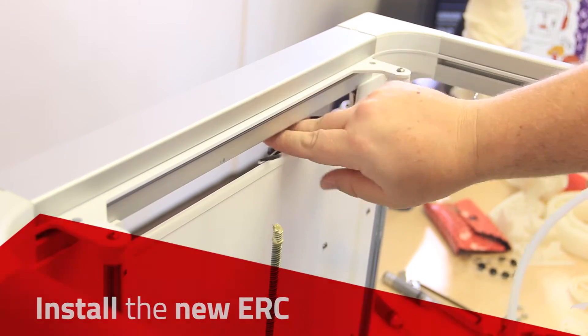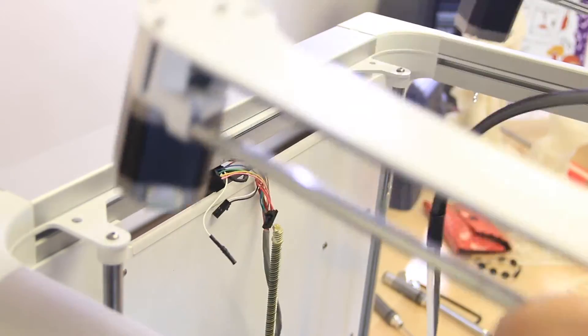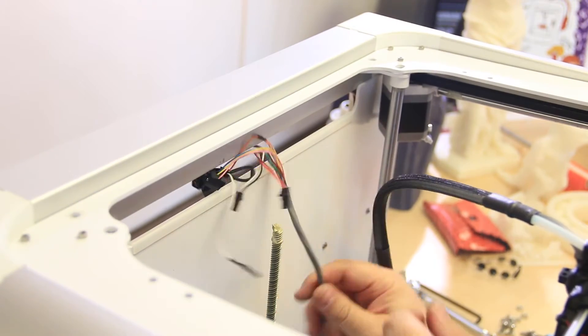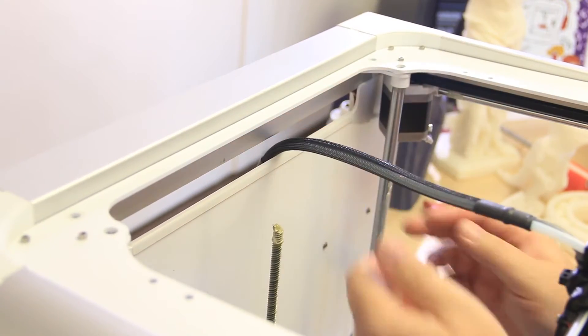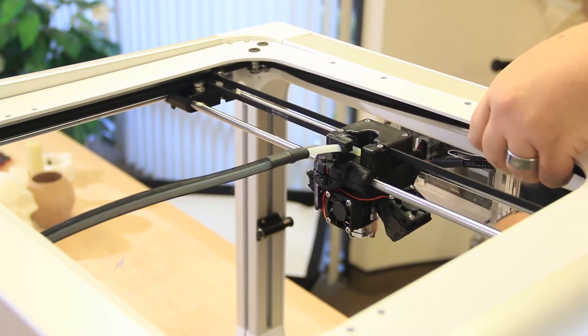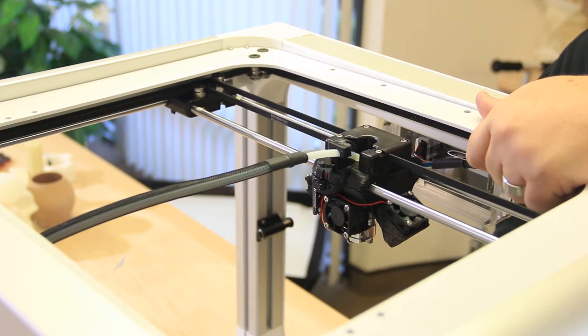Install the new ERC on the printer. Feed the wires and the Bowden tube through the back panel, then set the new ERC onto the printer. Position the belts so that they are clear for movement.